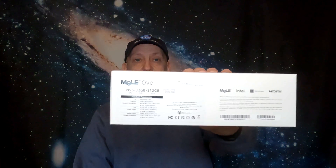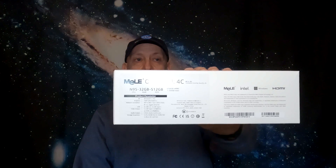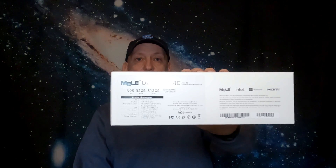Let's get into the spec. As you can see on the box, it's the 32 gigabyte RAM model with a 500 gigabyte hard drive. The 500 gigabyte consists of the eMMC soldered-on drive plus an extra 256 gigabyte NVMe, totalling 512 gigabytes. The Windows operating system comes installed on the eMMC drive.